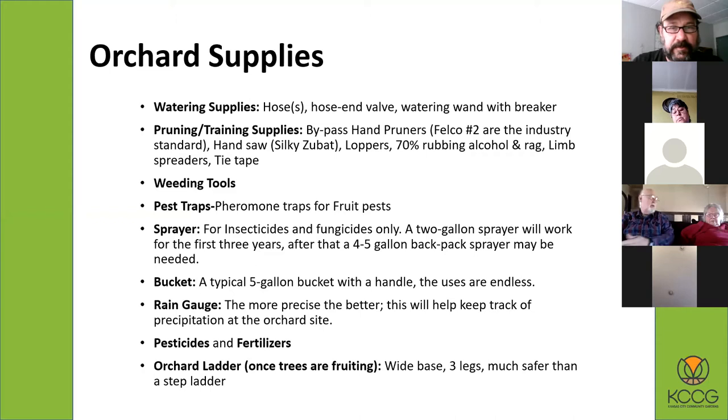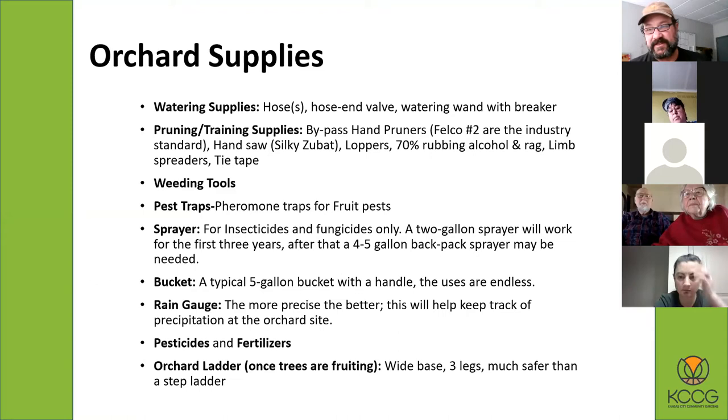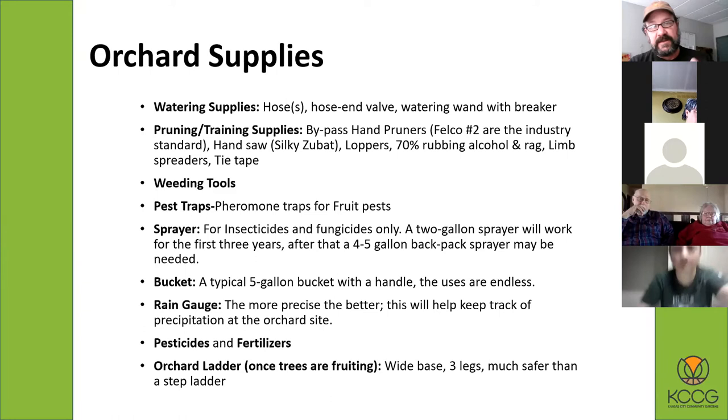Once your trees get to a certain size, you'll also need a trusty hand saw. The particular hand saw I really like is the Silky Zubat, though there are other options. The Silky makes a really good product — you're able to cut through anything larger than an inch up to even four inches, and it cuts like butter. When pruning, you'll also need rubbing alcohol to sterilize your pruning equipment between trees. Weeding tools and pheromone traps can also be important depending on how many fruit trees you have.